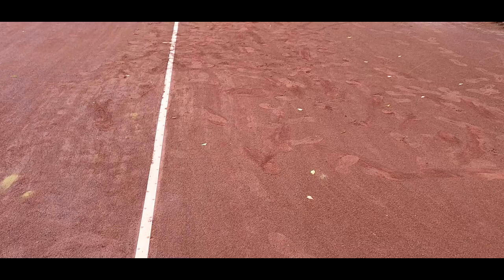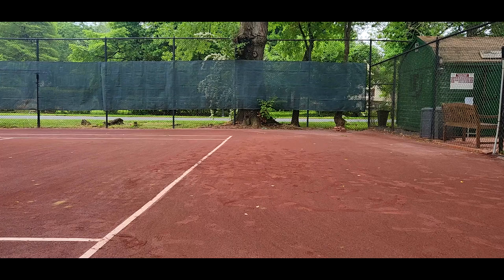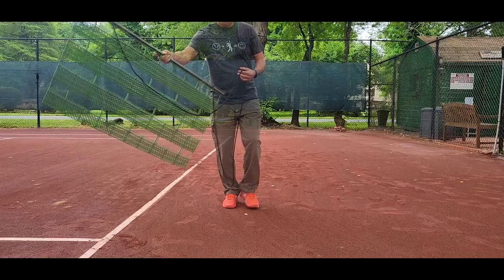Here we have what the court looks like after me just walking, sliding, and moving left to right. Look at the markings — you can see clearly. This is only five minutes of me leaving shoe marks. At the end of play, an hour or an hour and a half, it really gets worse than this, so even if it's light like this it needs a sweep.